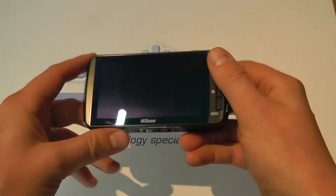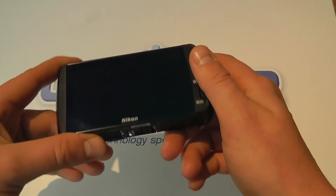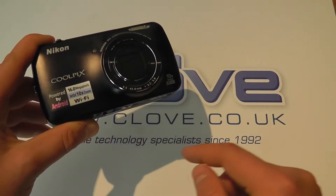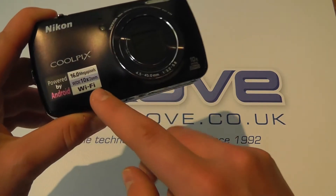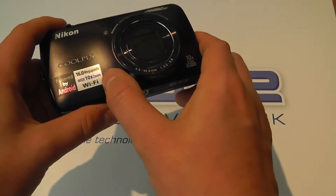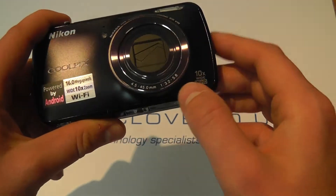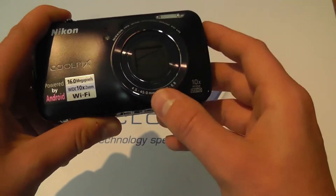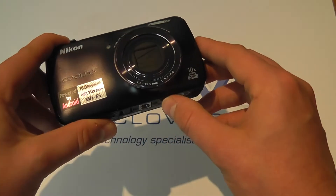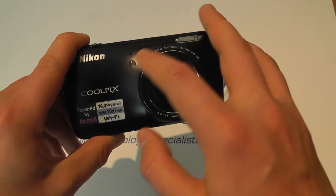So here we are with the camera. Initial impressions make it look like a standard compact camera, but of course it's very different because it's got Android on board. Taking a look from the front, we've got the Nikon branding, it's powered by Android, it's got a 16 megapixel backlit sensor, 10 times zoom, Wi-Fi and GPS, and it records full HD. Here's the zoom lens. I'm not going to profess to be a camera expert — if you want the full detailed specs, head over to the Nikon website. You've got flash up here, microphones, and a light sensor.